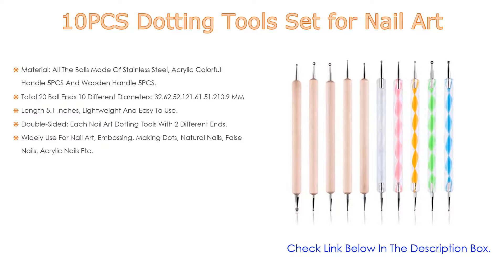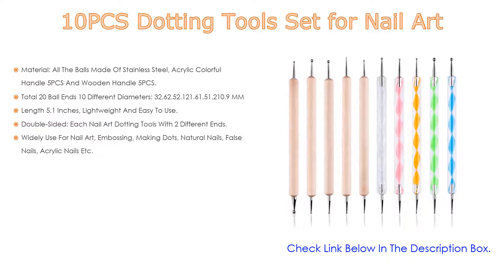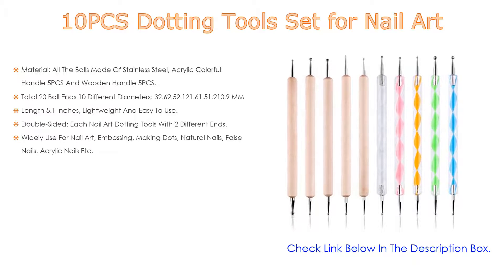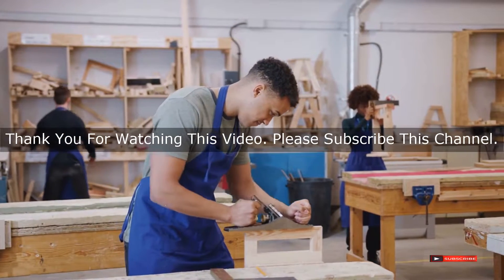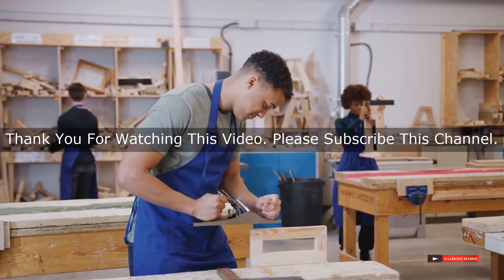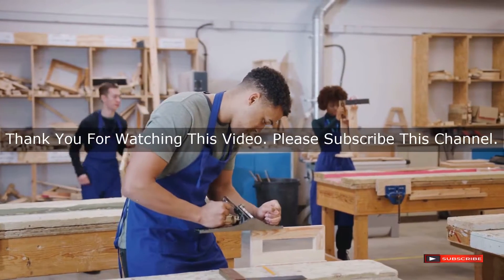Double-sided — each nail art dotting tool has two different ends, convenient for doing different crafts and satisfying different needs. Widely used for nail art, embossing, making dots, natural nails, false nails, acrylic nails, etc. After watching our short list on best art tools, you may now have a clear understanding of which one to buy. Check the description below for product links. Thank you.